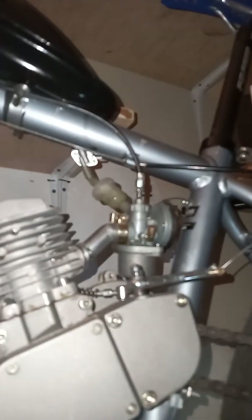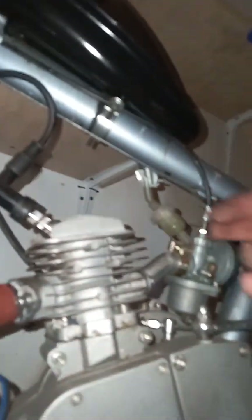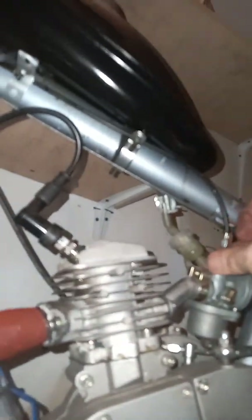Stock carburetor. When I first put it together, I had the stock air cleaner on it and it just hesitated and sputtered, and it bothered me. So to figure out what it was, one day in haste I ripped off the air cleaner, and next thing you know it ran terrific.